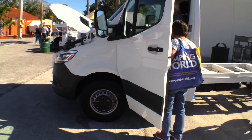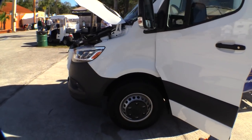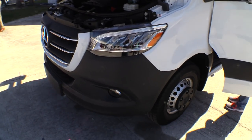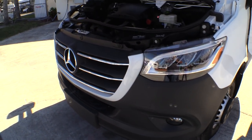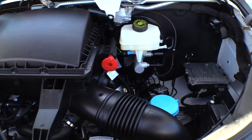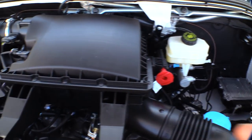Hello, we are at the 2019 RV Show in Tampa, Florida, and here is a brand new Mercedes-Benz Sprinter. This is the new 2019 chassis. It's a nice update — new front end, new appearance to it.